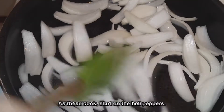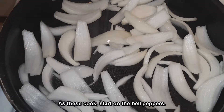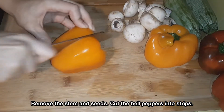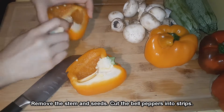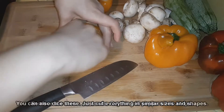You can use any peppers you want, like poblano, Anaheim, whatever is on sale, whatever you can find in your stores. I wouldn't recommend jalapeños just because they can be spicy, and you would have to use quite a few of them to get this quantity.